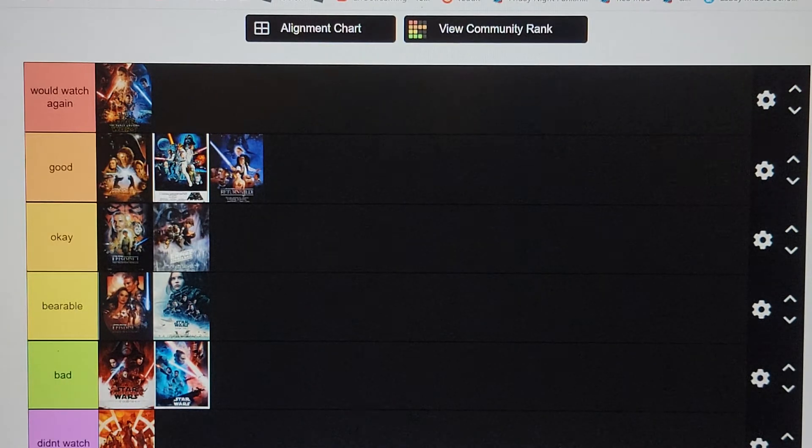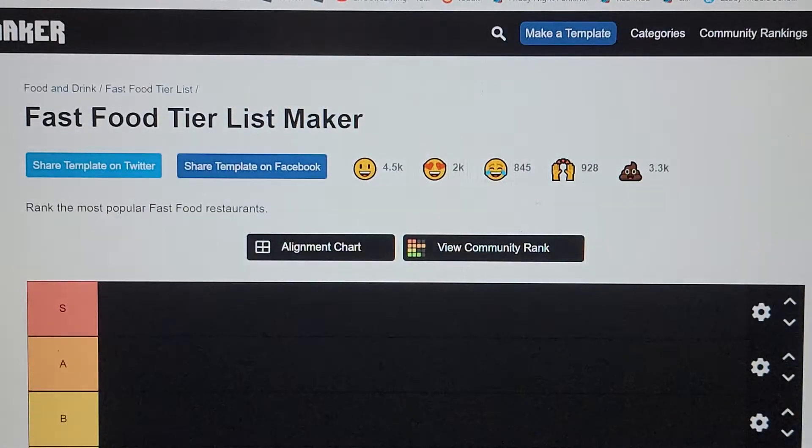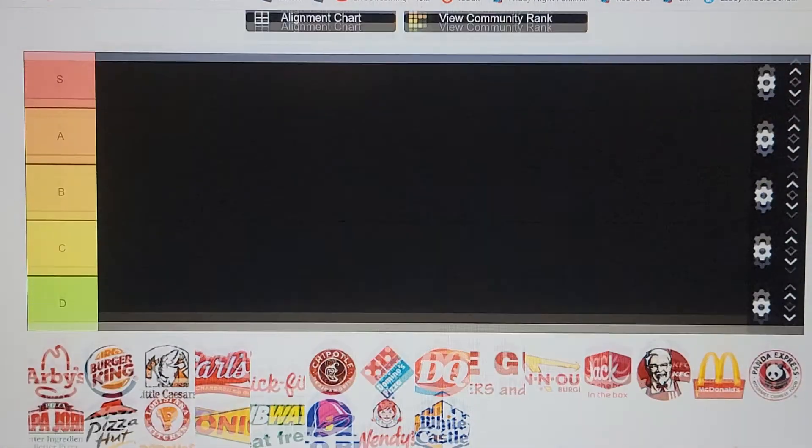Next tier list! I think tier lists are gonna become a new series on my channel. There are a lot of tier lists on this website — it's called Tiermaker.com. This is gonna become a series for sure. They've got so many categories: MCU characters, food, candy, fast food, cereal, video games, movies, Pixar movies. We're definitely doing a series on this.